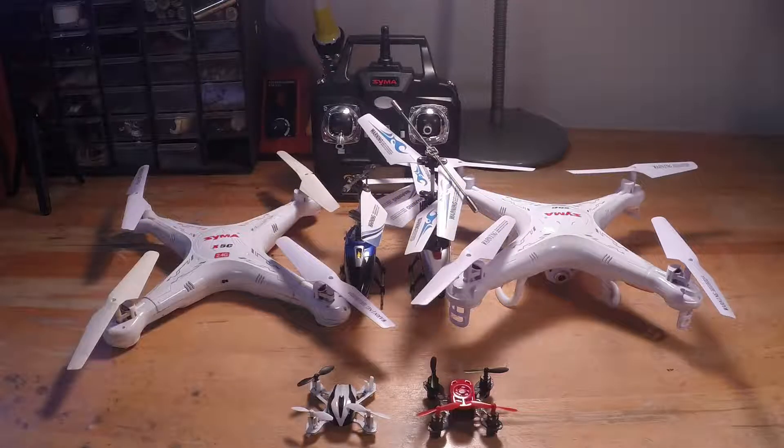Hey guys, RC Notchick here. Today I'll be doing a quick video on beginner RC drones and helicopters.